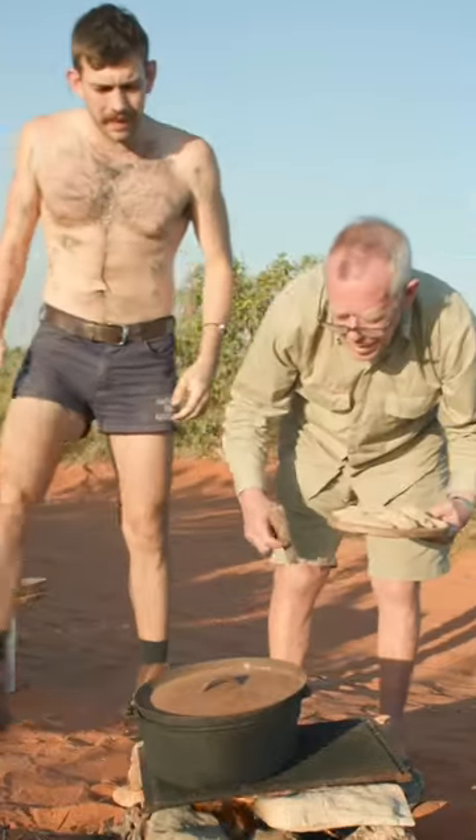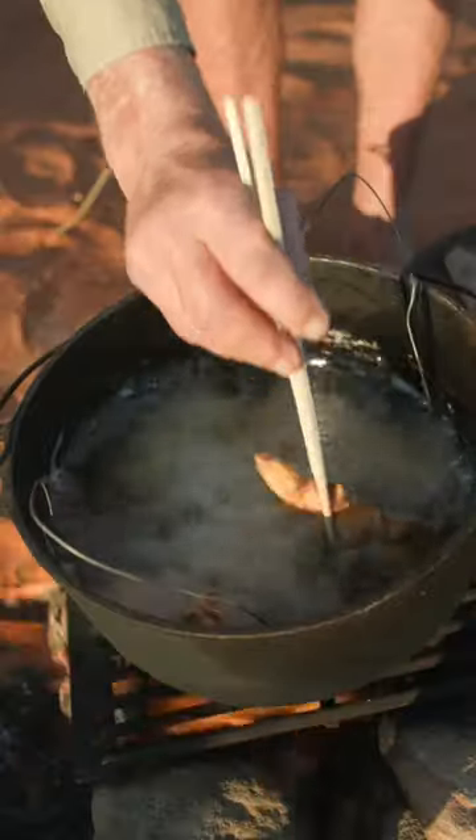Rightio, Grandad, let's get it in. Let's put this chicken in. That's coming along nicely.